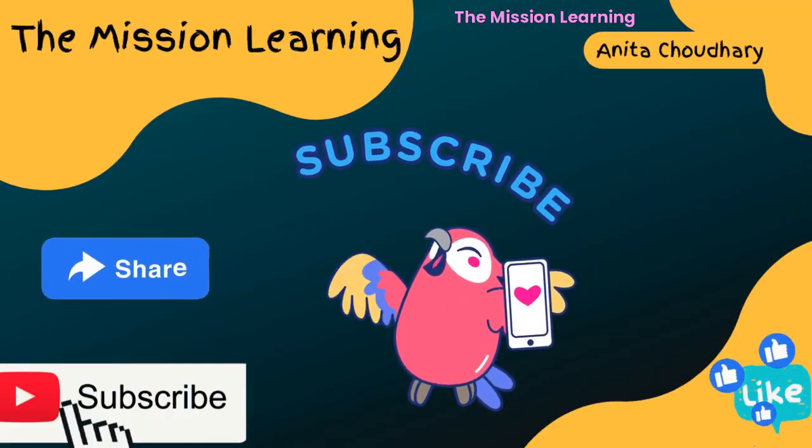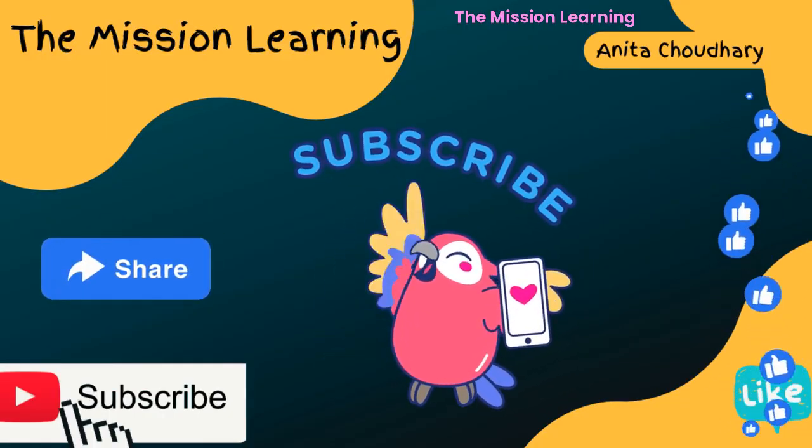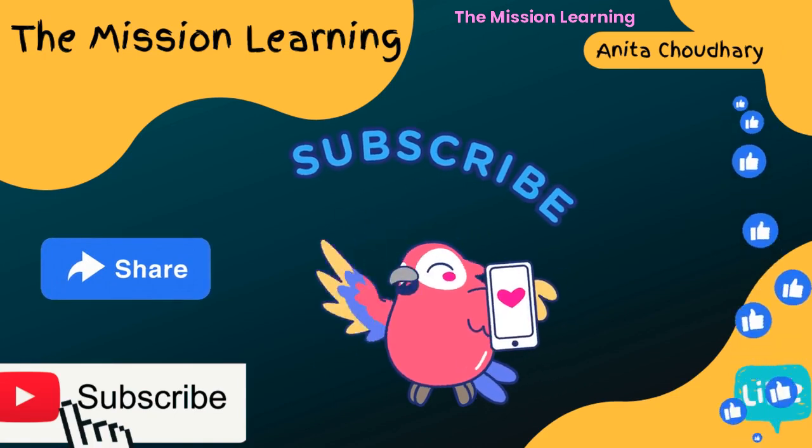Like, share, and subscribe — have a great day, kids!